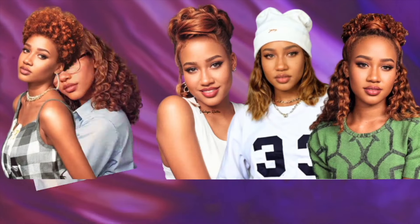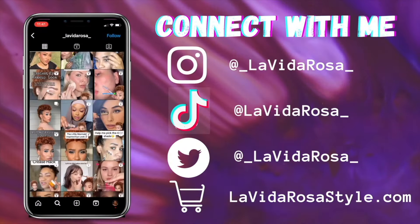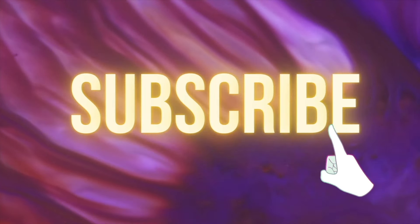Y'all owe every 4C girl an apology for this. Welcome to La Vida Rosa, I'm your host Pinky, and today we're going to be talking about Sally's and their very interesting promo using a Black creator to demonstrate one of their straighteners. If you'd like to see more, stay tuned, like, comment, and subscribe. Without further ado, let's get into this video.